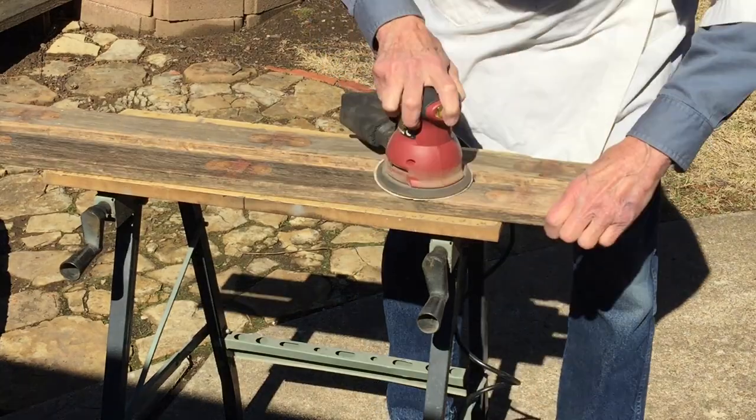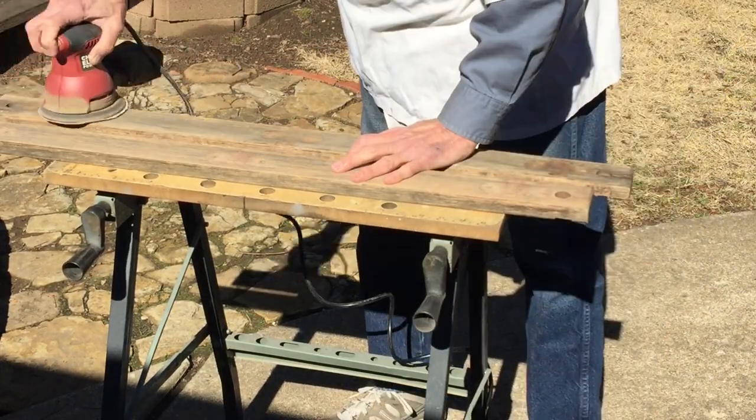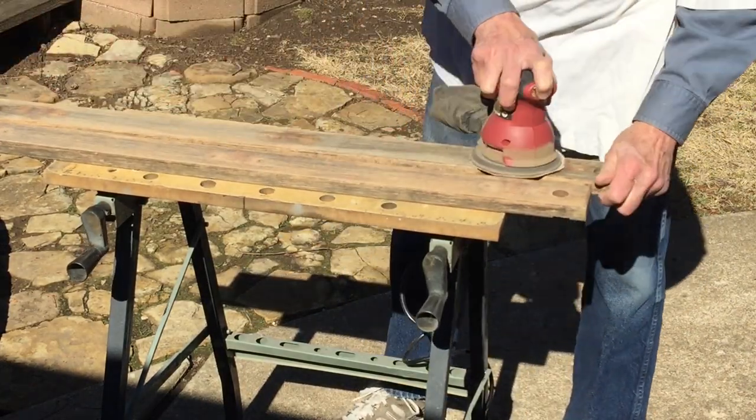I'm going to work with the orbital palm sander here to try to get as much of the old paint off as possible.